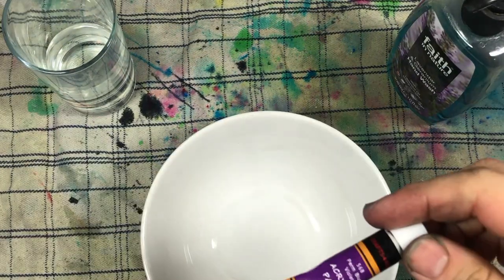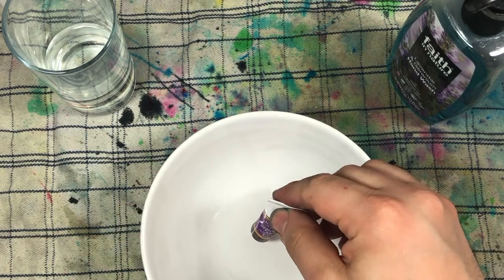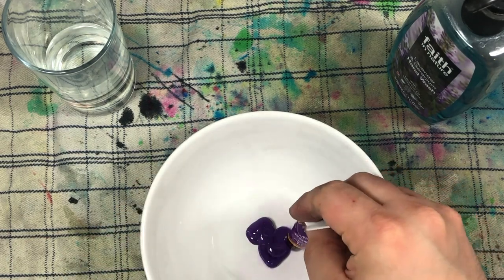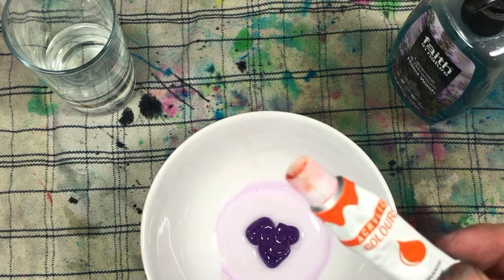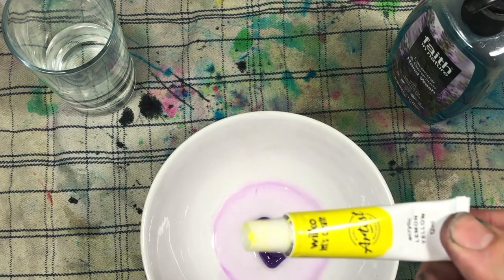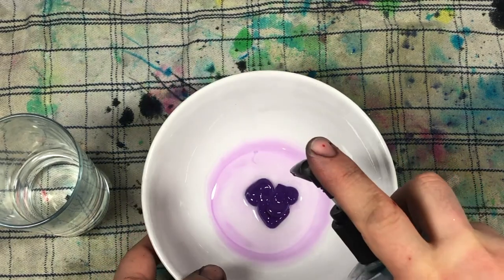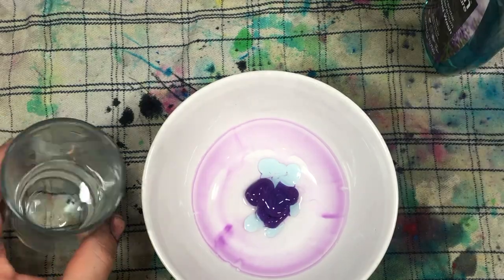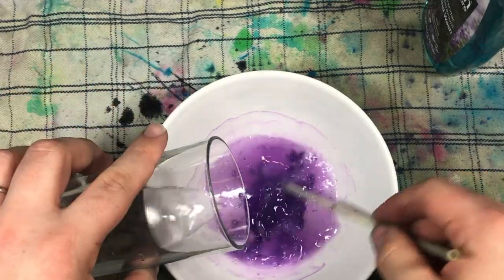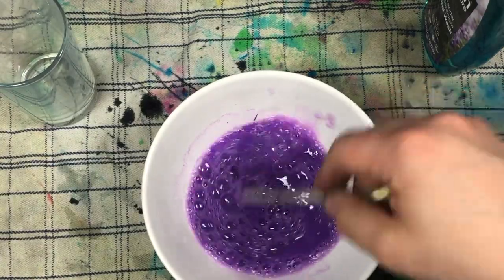Now we're going to use purple. I'm trying to pick a really bright color because the foam isn't very bright, so I'd suggest deep oranges or deep yellows — use really vibrant colors so the effect will show up clearly when the foam starts to form. Just put in the soap, add water, and mix it. It will only take less than a minute.